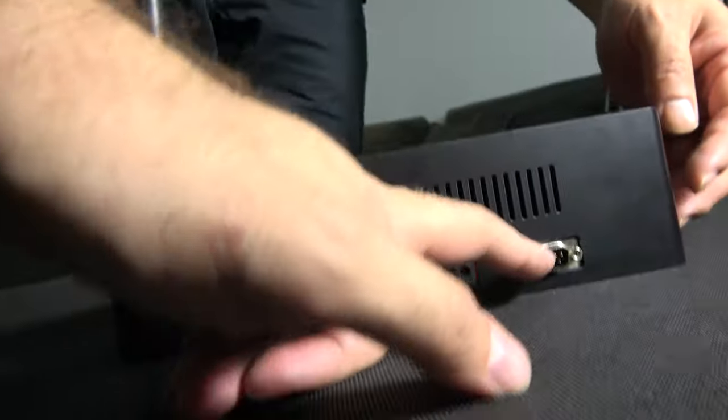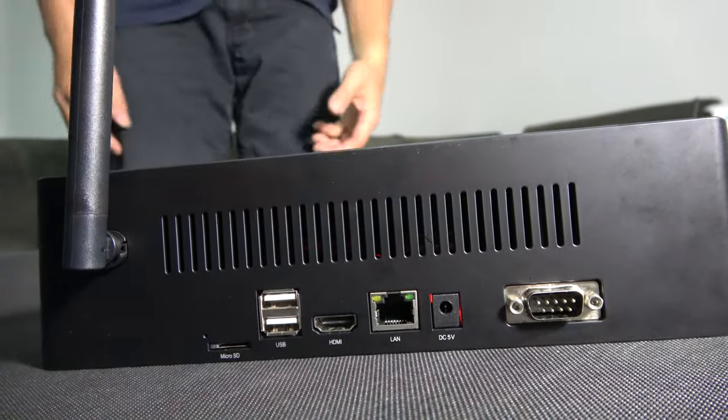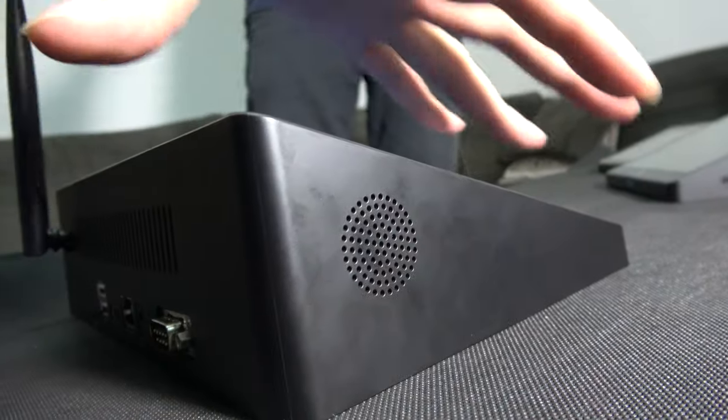And what is this? This is a DB9 — it's optional. It's a serial port for some industrial use. So your product has already been used a lot for industrial customers who love to use this port.